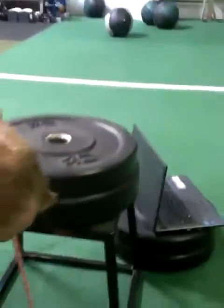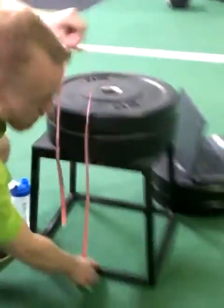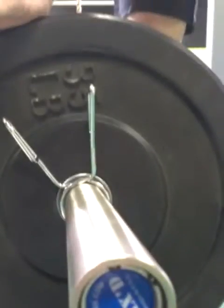Measure the box: 24 inches. We got 24 at the top all the way down to the ground. Wide view. We got our clock. Got our 34-pound plates, 35-pound plates, and a 45-pound bar.